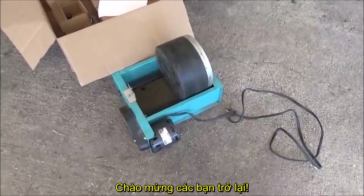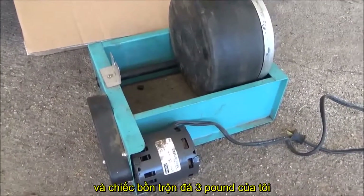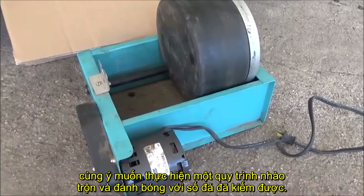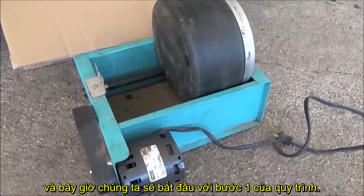Hello everyone and welcome back. If you remember in the last video when I repaired this tumbler and my three pound tumbler, I said that once I got to Louisiana we were going to start tumbling and polishing some rocks. Well I just got down here a few days ago and it's time to get that step one in and get it tumbling.